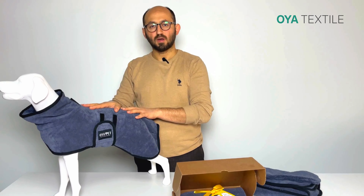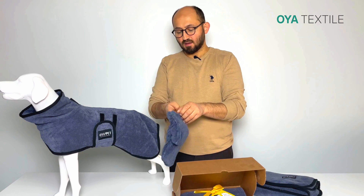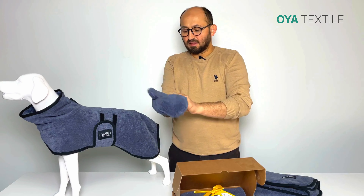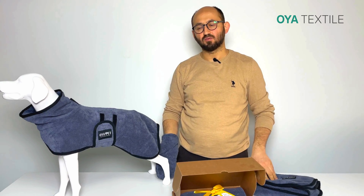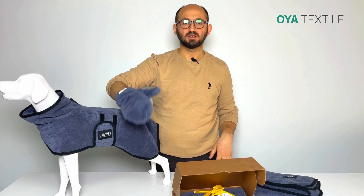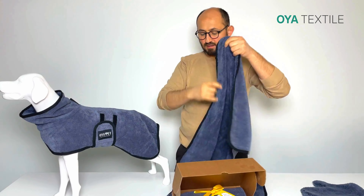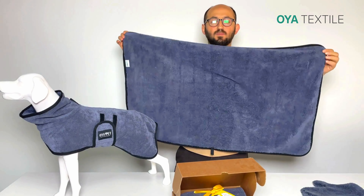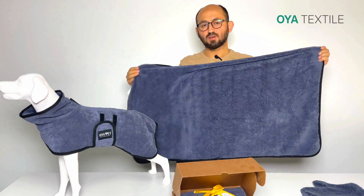The second product is from the same material — the paw drying mitt. It is easy to use for cleaning the paws and ears for special areas. The third product is a towel; it's a plush micro performance collection.